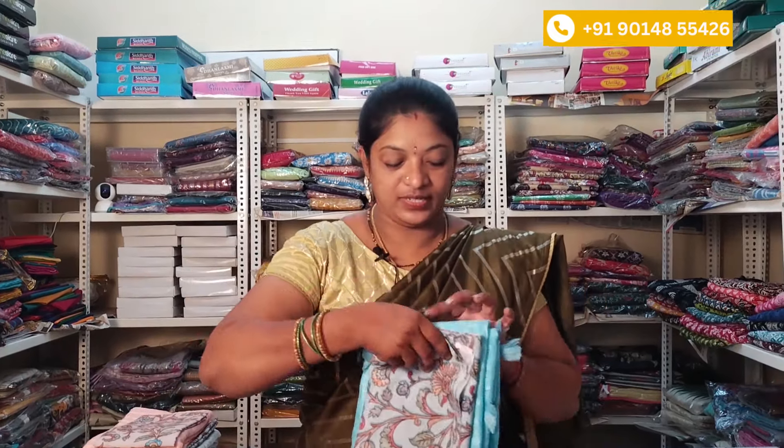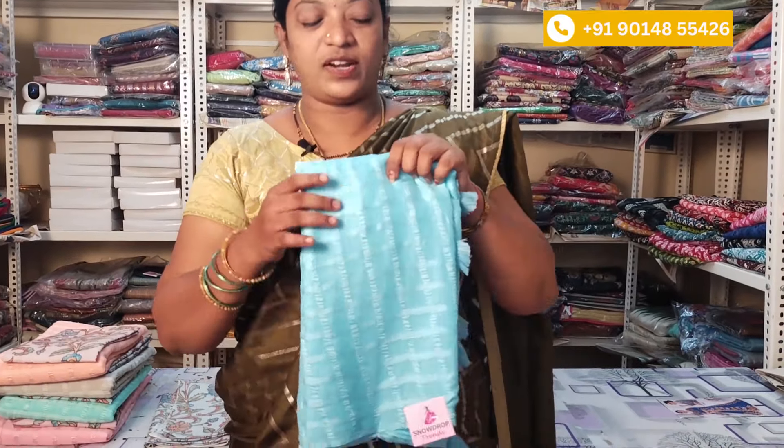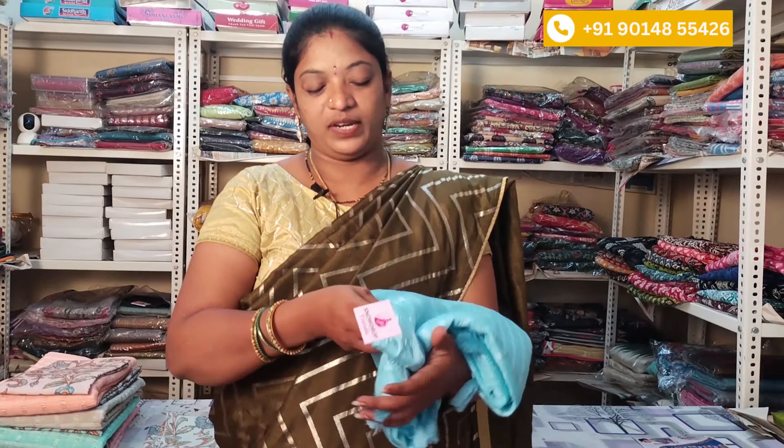Afternoon 2:30 and 5 to 7. We will be focused and we will purchase via video call. I am going to run out the number and in the same description I am going to share that number. And then I am going to show you two chiffon sarees. It is a light blue color.